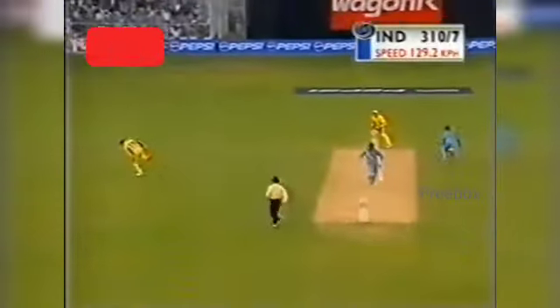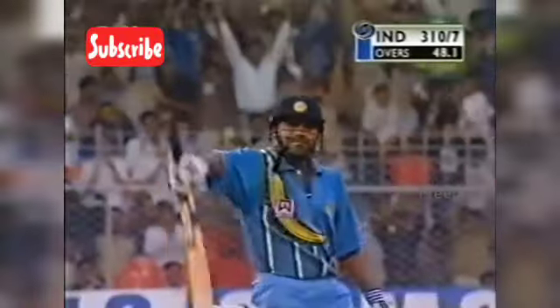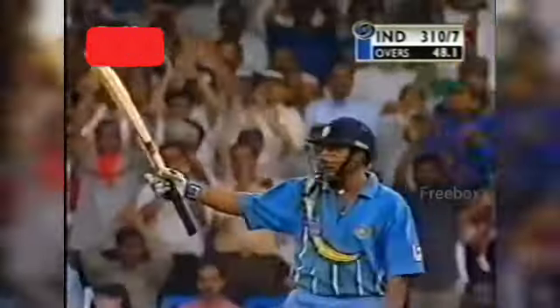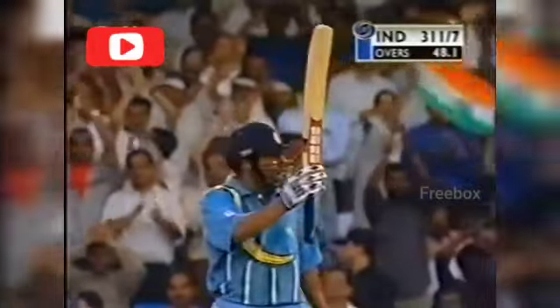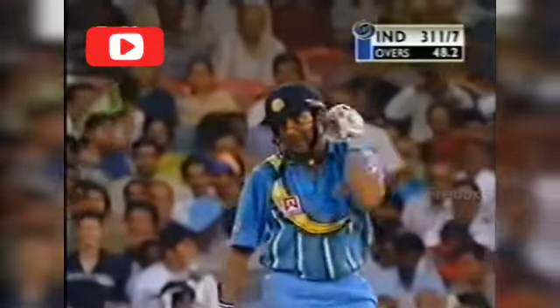That's his half-century! That's well played — that's a very useful little knock, a little gem of an innings. He's got his half-century: 38 balls, six fours and a six. Yes, he's a good team player, this man — an excellent innings from him.